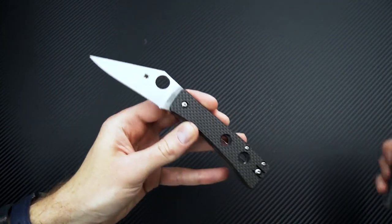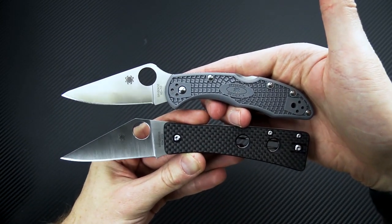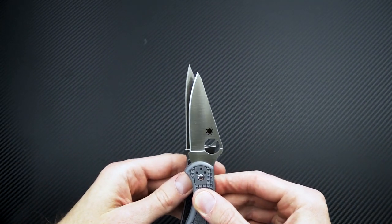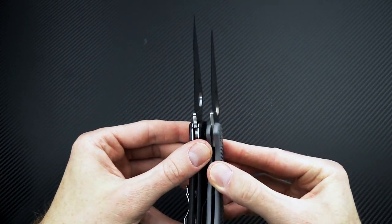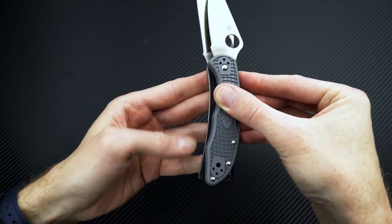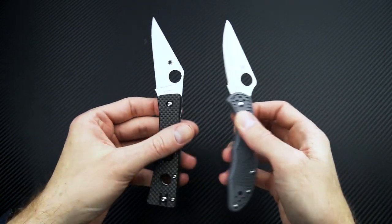We'll take a quick look at the Watu alongside a couple of other folders. You can see it's very similar in size to the Delica — you've got a bit more cutting edge and a bit more blade on the Watu. The handle is actually just a little bit shorter on the Watu, but the functional grip area is going to be about the same.